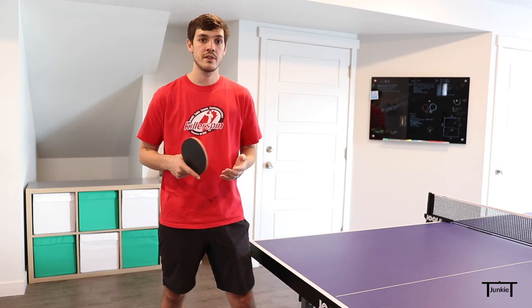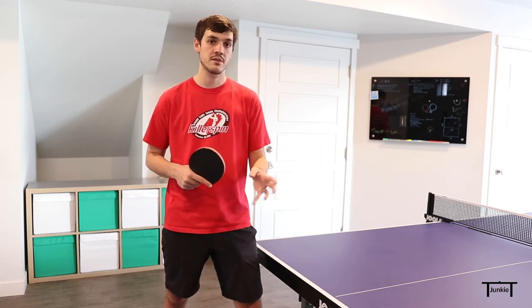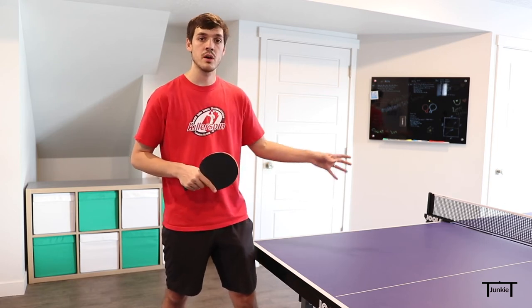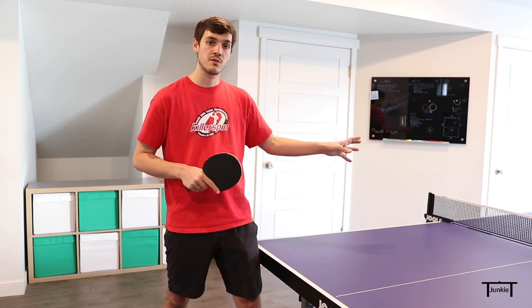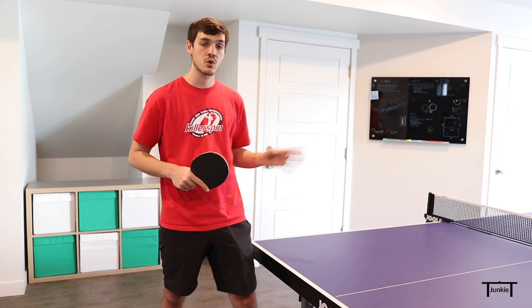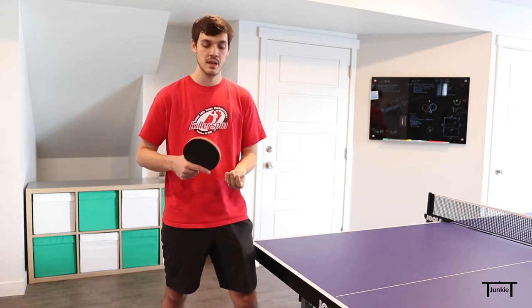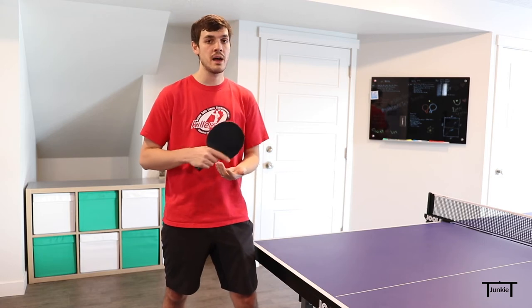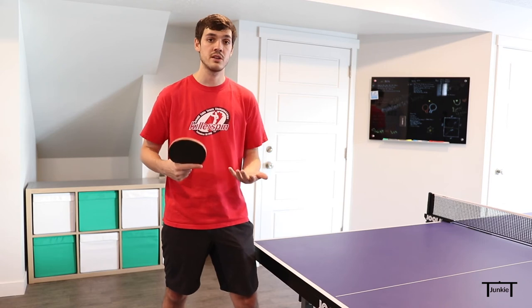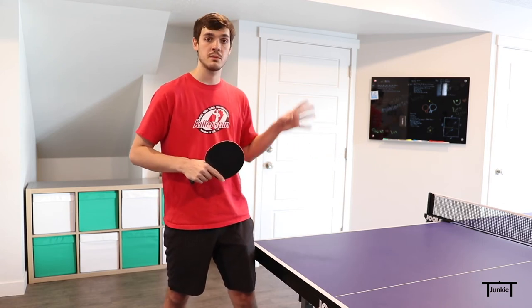As I've said in other videos, side spin works very well to one side of the table but not so well to the other. The backhand serve's side spin works really well down the line into the opponent's forehand. However, when I do the fast backhand serve, I'm generally doing it cross court into my opponent's backhand. My standard serve goes down the line where it's most effective, so I use the fast serve in the opposite direction to keep my opponent guessing.